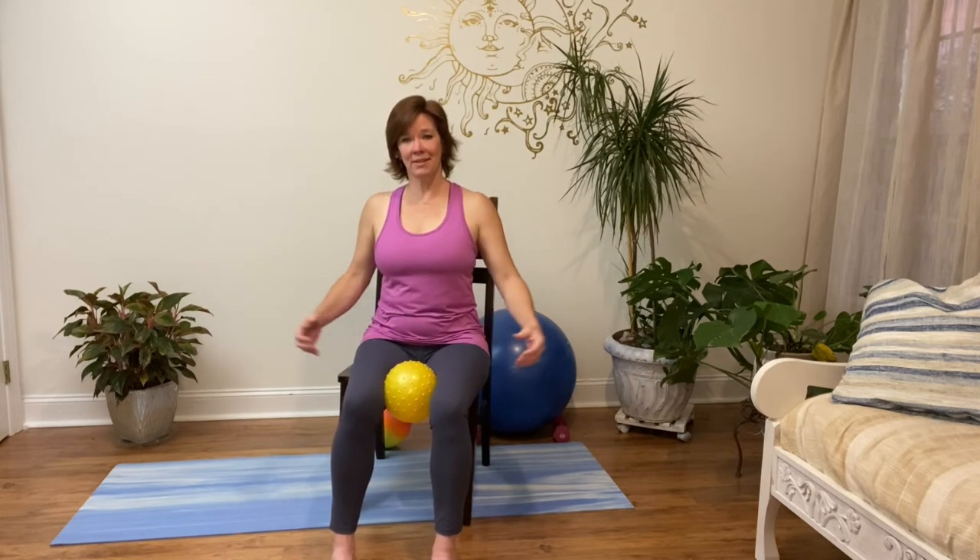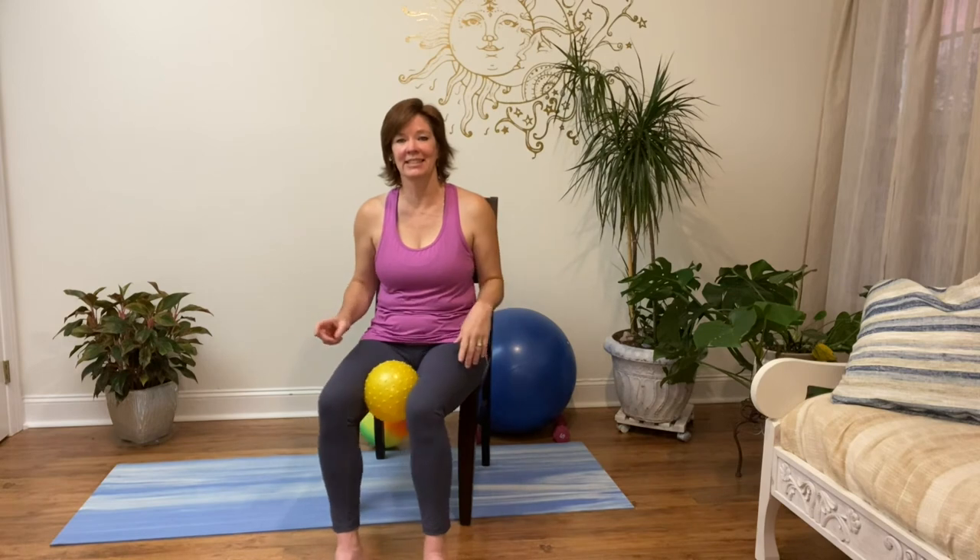Bring that ball in and put it just above the knees in between the thighs. Sitting up nice and tall, shoulders back — we're going to squeeze those thighs together. Five times holding for five counts each: squeeze for five, four, three, two, one — release. Again: five, four, three, two, one — release. Three more rounds the same way. Last one: squeeze it in nice and tight for five, four, three, two, one — let it go. Just rock it back and forth and scoot back a little bit in your chair.